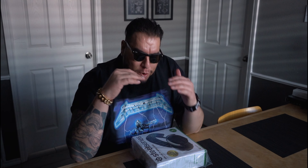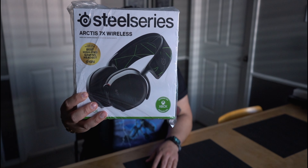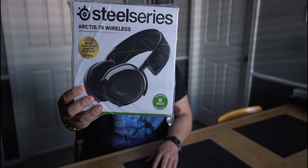Yo, what up fam, welcome to a brand new All Things Dope. We're in the new year 2021. My name is Chris Vargas and today we have with us the SteelSeries Arctis 7X.